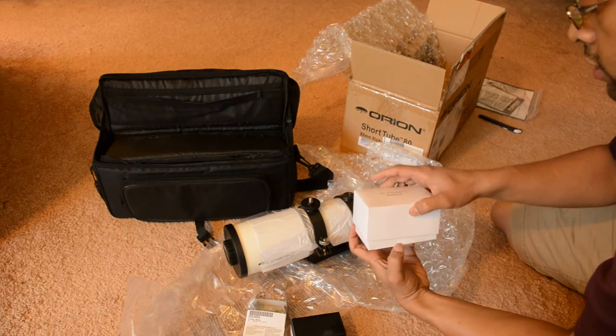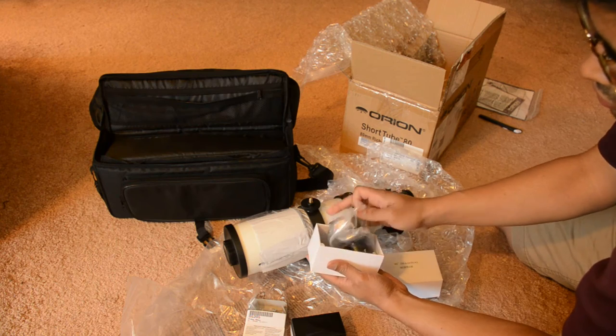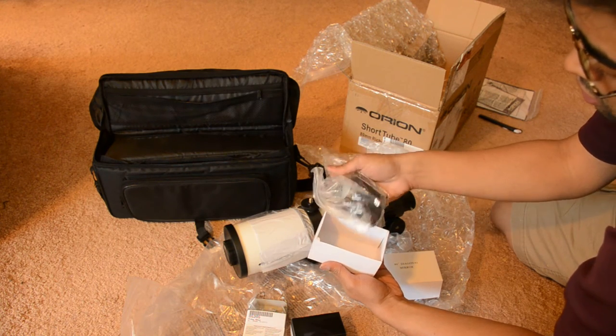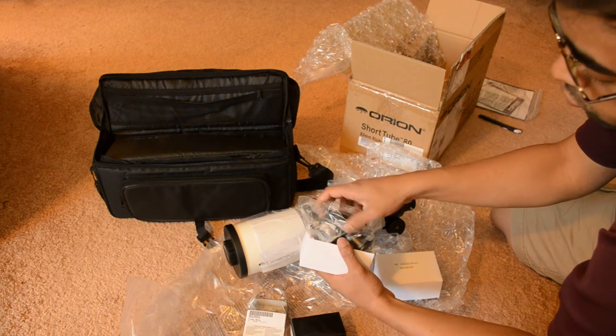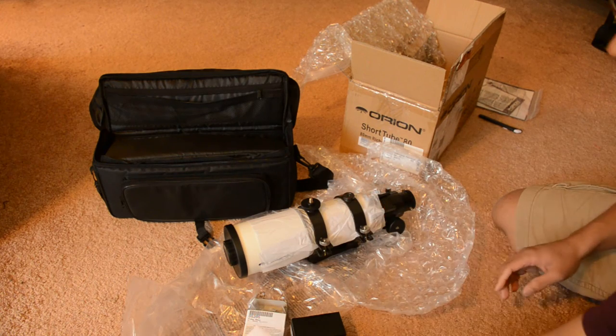This is the 90-degree mirror diagonal, so that you can watch the stars at a comfortable position. But this will mirror-flip the images, so you can't use it for terrestrial viewing. For that, you need a 45-degree diagonal.